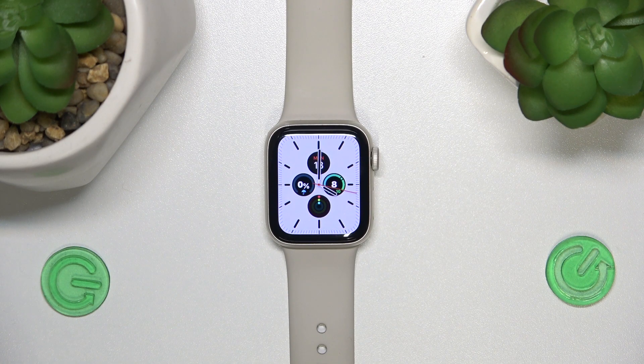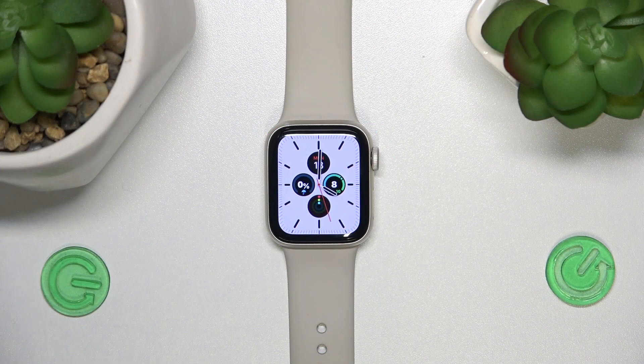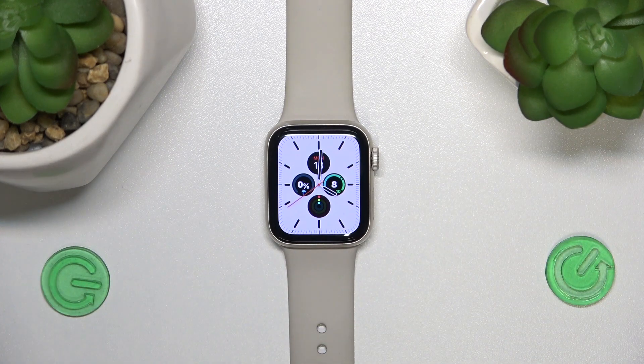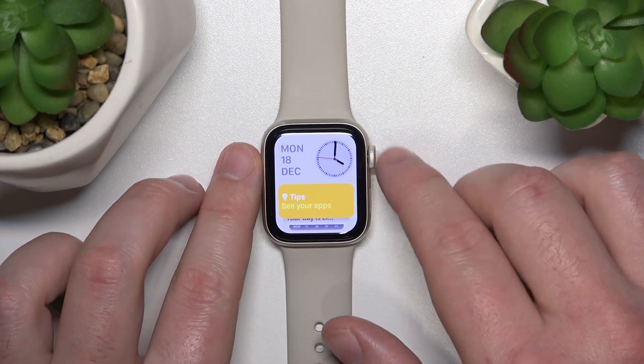Hello, today I'm going to show you how to check battery health on the Apple Watch. Today in front of me is the Apple Watch SE first-generation. It doesn't really matter which Apple Watch you have — it's going to work the same on older Apple Watches, and it works pretty similar to checking battery health on the iPhone.